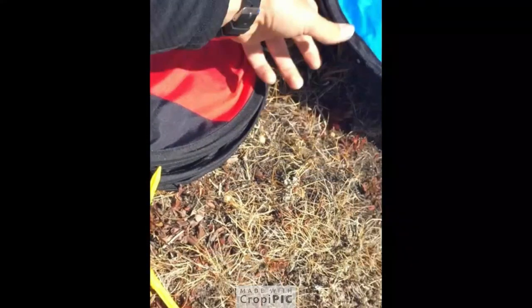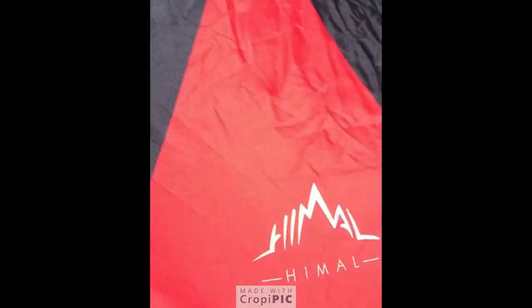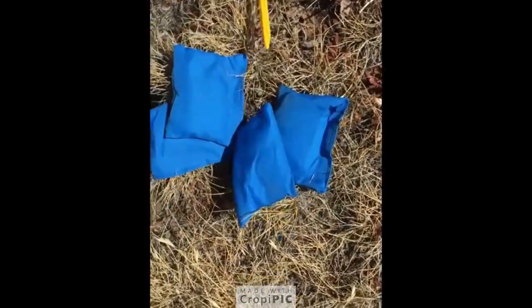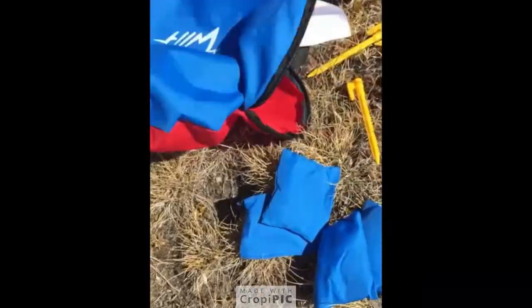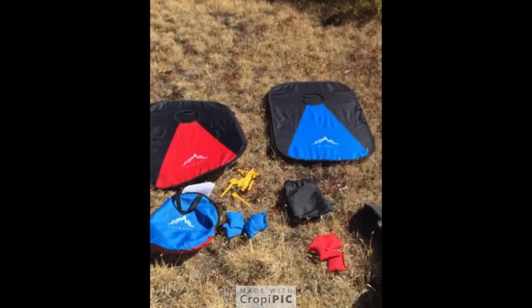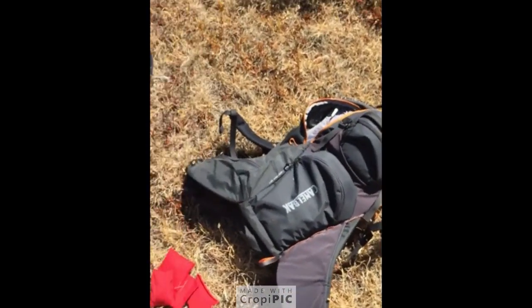Look at that thing, pretty sweet. So this is the backpacking cornhole game. Let me zoom out so you guys can get a better view of it. And it all fit in my backpack.